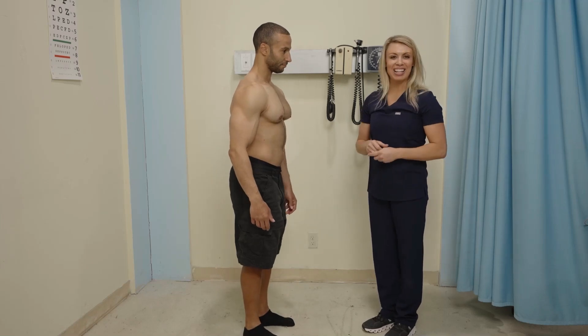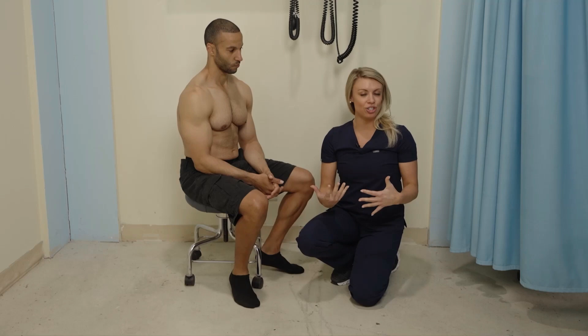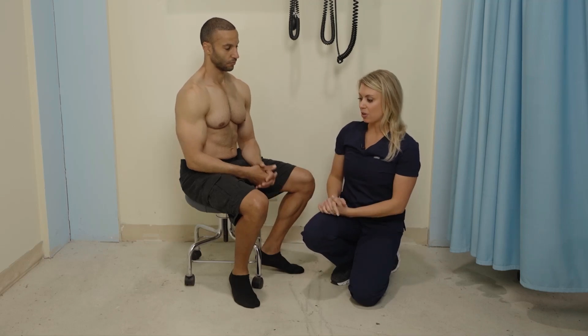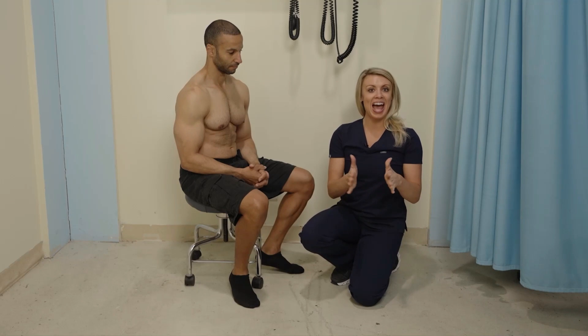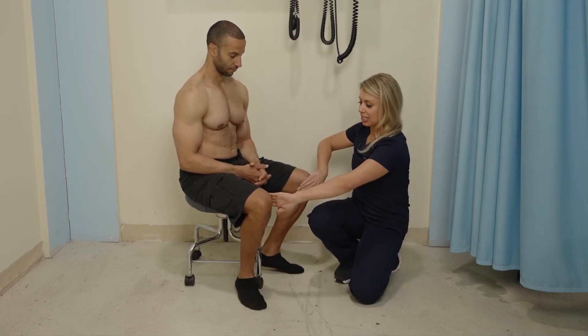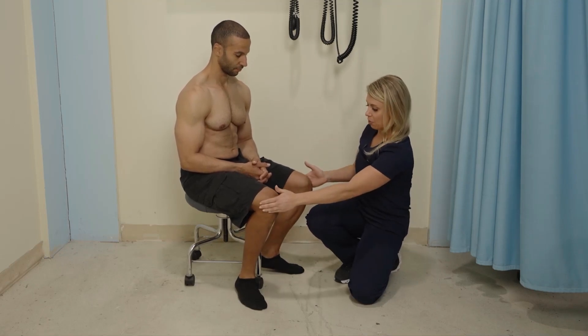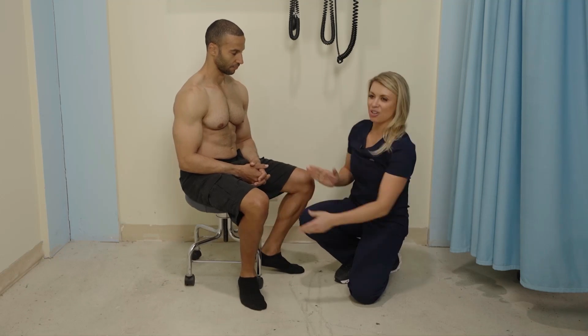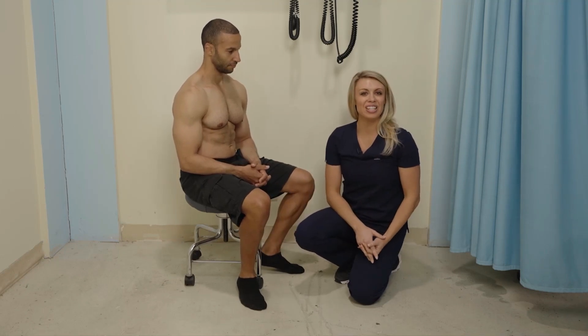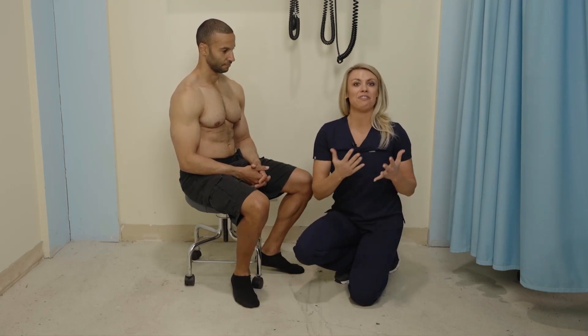Now I'm going to sit my client down. First, I'm going to check strength against resistance of the hip. Depending on your patient, you can pick one major direction. We're going to do adduction and abduction. I'm going to place my hands on the inside of the client's knees — go ahead and squeeze in. And now go ahead and push out. Very strong — full strength against resistance of the hip, and we had full range of motion. So the hip would get five out of five.